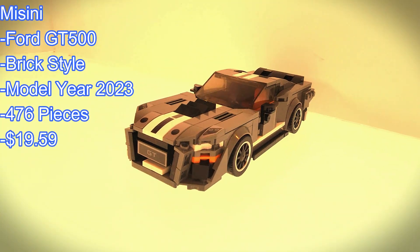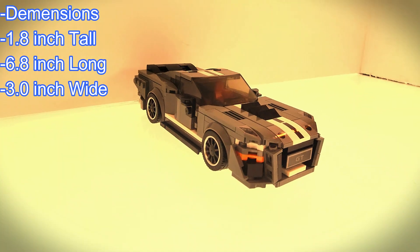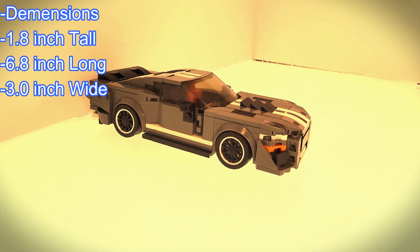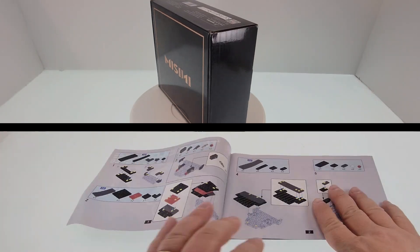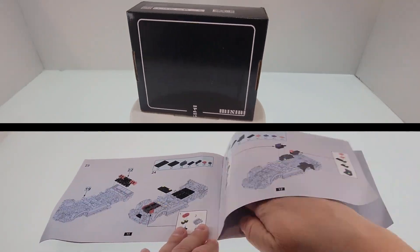Hello fellow builders and welcome to Ricksburg. If you've been here before and liked the content, consider subscribing. If you're new to the channel, you'll find LEGO alternate brands and we try to post new content weekly. Today's build is the Misini Ford GT500 from their minicar series.